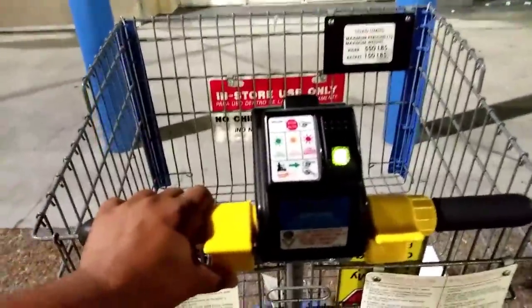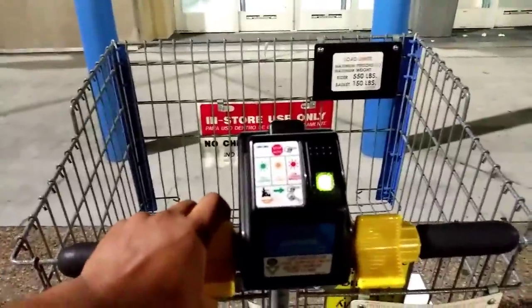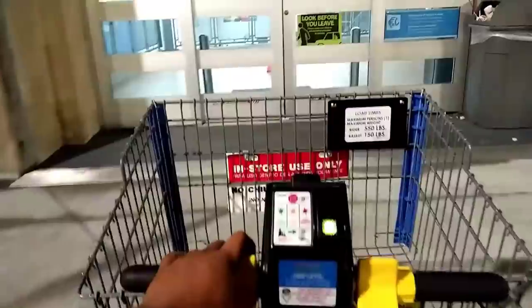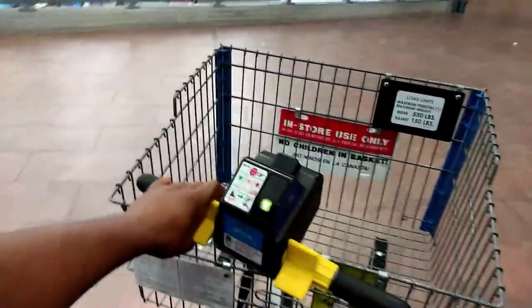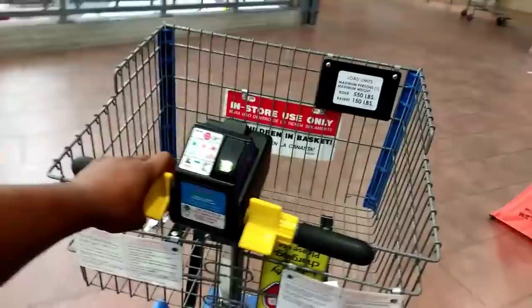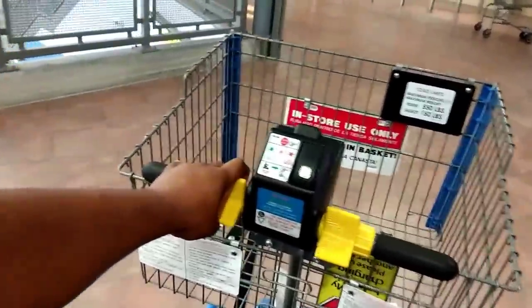Guys, you're not gonna want to miss this episode. I'm at Walmart right now, hopping into my BMW. Let's go! I am going to be making the sickest aquarium in the world right now.